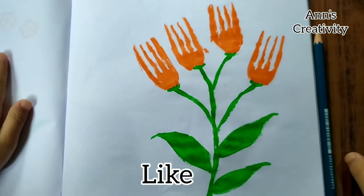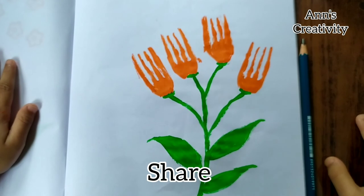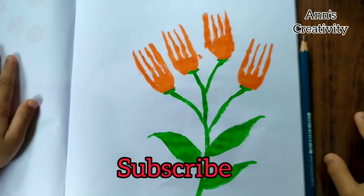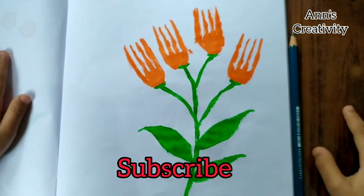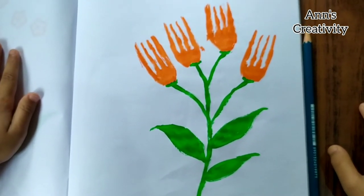Now our painting is completed. Did you like it, friends? You can also try it at home. Thanks for watching — see you in the next video!